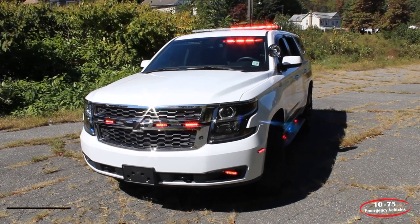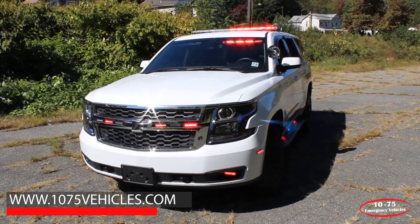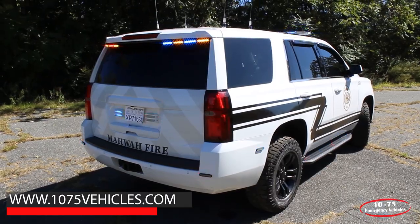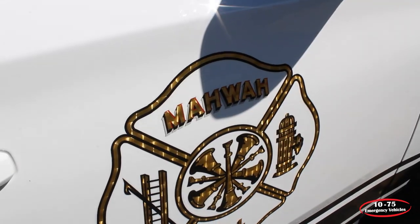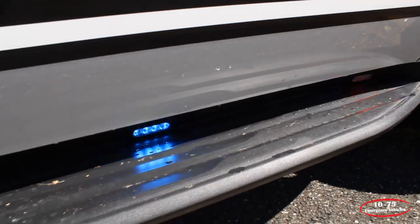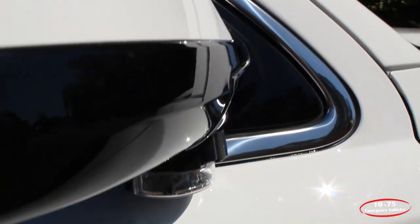If you like what you see, check out our website at www.1075vehicles.com where you can view all of our latest deliveries and available build options. Thanks for checking out our video — don't forget to follow us on Instagram, Facebook, and YouTube. Leave a like on this video, subscribe to our channel, we appreciate your attention and support. Thank you.